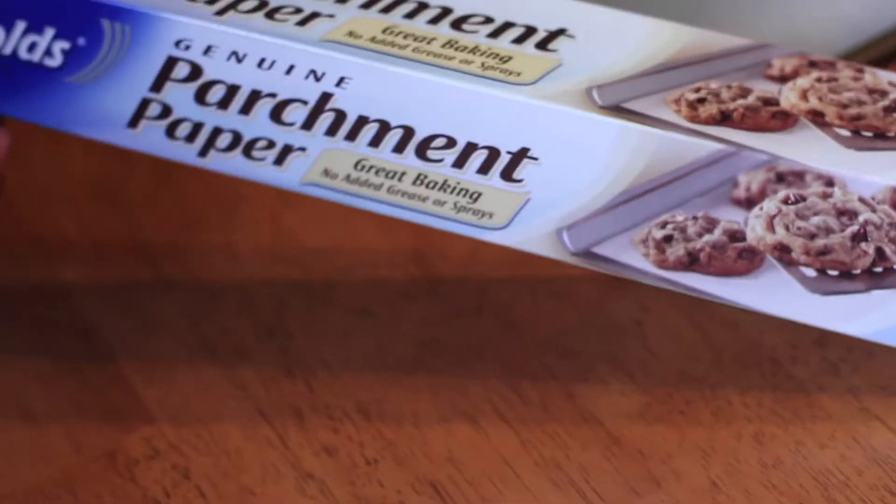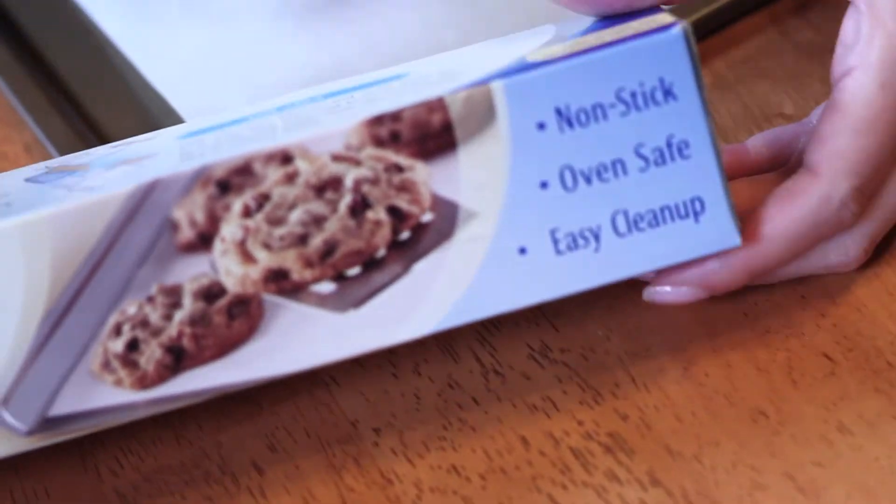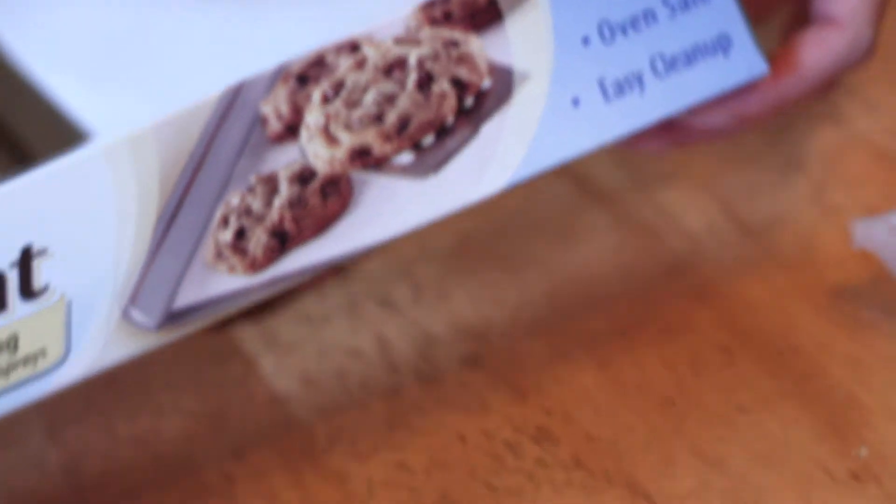Alright, so parchment paper — that's the non-stick, oven-safe, easy-cleanup option. You just bake on it and it's not going to stick, not going to catch on fire. We're going to create the galette right on here on the pan, so we don't have to move it later.